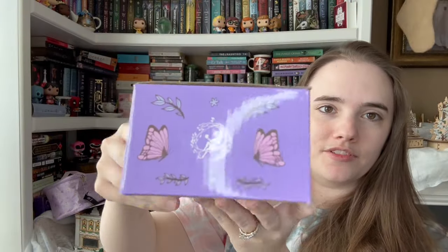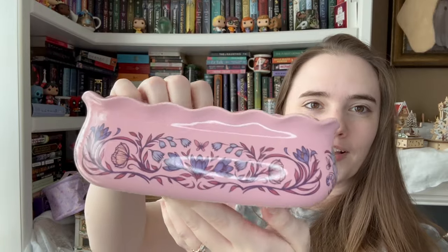Here's the design on it — it is very cute, very adorable. The Otherlands. This is adorable, I love this. This is the type of stuff that I absolutely love getting from book boxes. It is so cute. I'm very happy with this — it's just a very cute design. I love it.